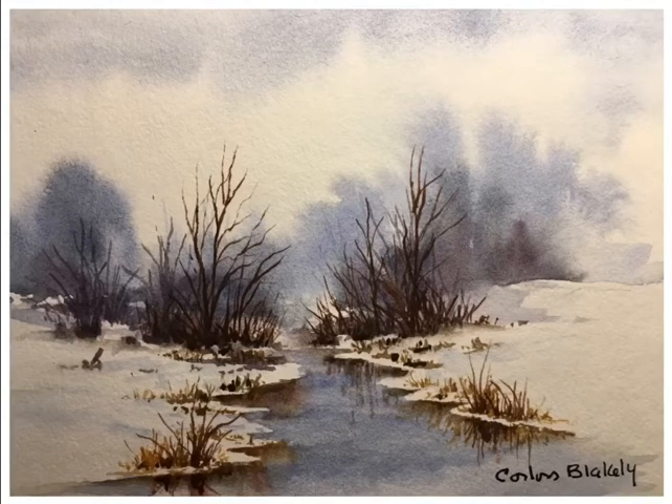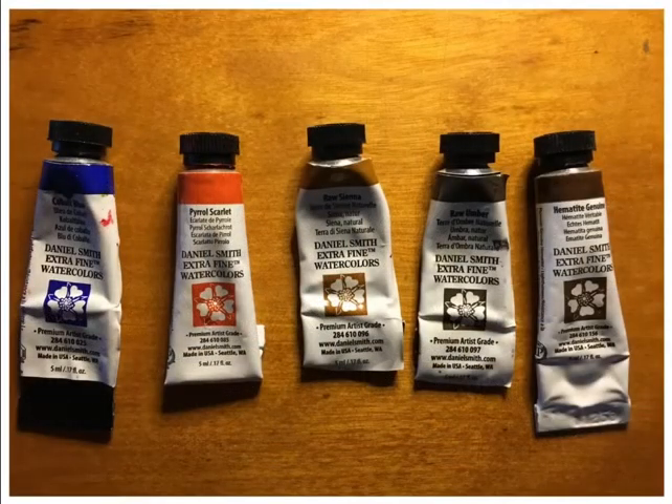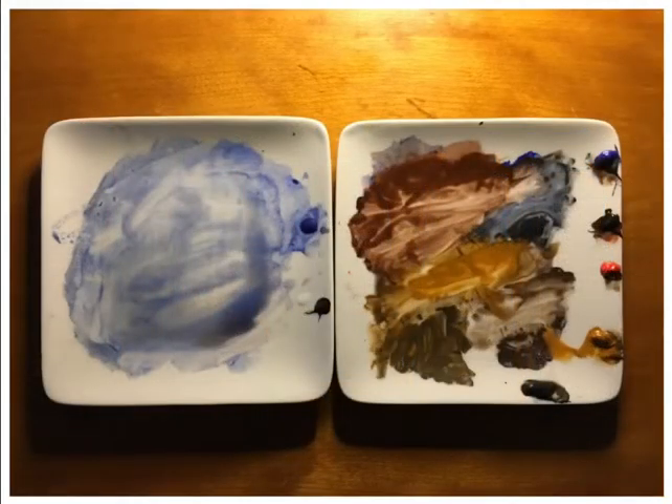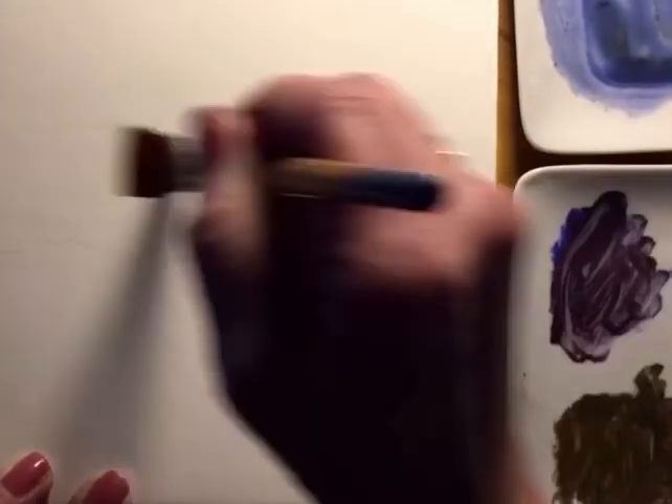Hi, this is Corliss Blakely and I've done a watercolor today and I want to show you a little bit about it. I use Daniel Smith and I used five colors. This is my palette. I didn't speed up the video so it's going to be a little confusing, but just watch. What I do is I just lightly put in a line where I'm going to be painting. I'm using crescent watercolor board, 300 pound, it's acid-free.